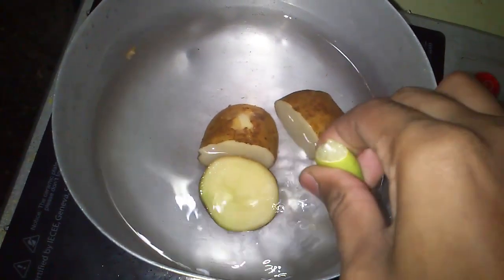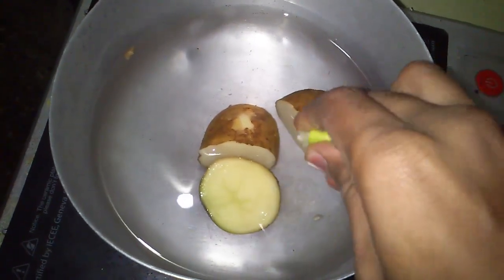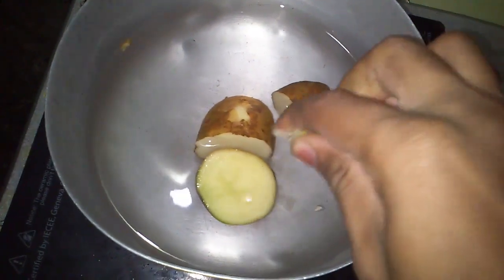To prevent utensils from turning black after boiling potatoes, just squeeze a lemon into the water and then boil, so that it won't turn black.